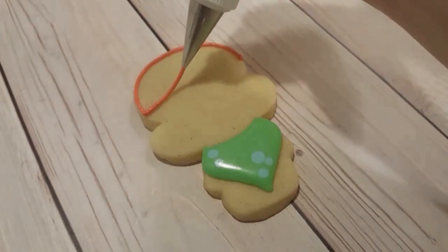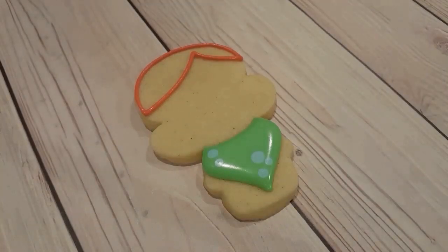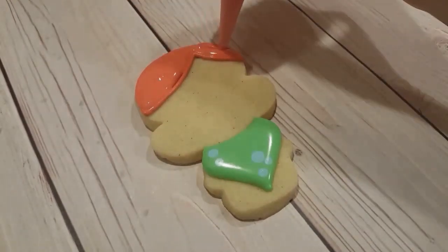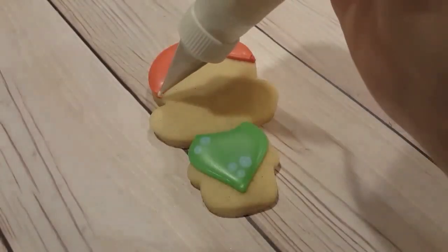This is a number two tip with a nice reddish orange color, a piping consistency. I'm just outlining the outside and then filling it in with the same color in a flooding consistency, and I just use my scribe tool to get it all towards the edges and get rid of any air bubbles.